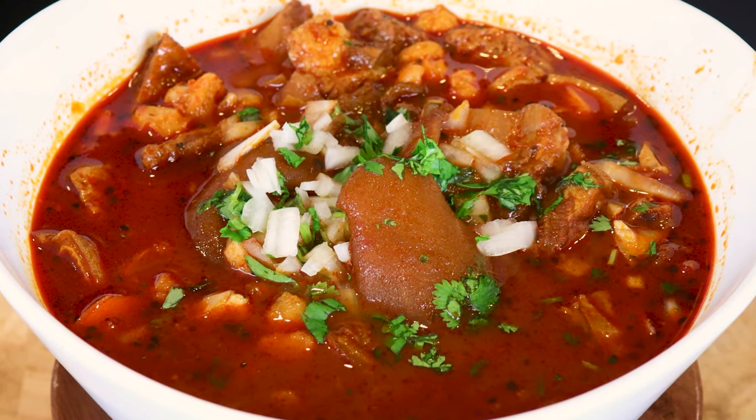A lot of people were requesting menudo and that's what I'm making today. So if you want to see how I make it, keep watching.